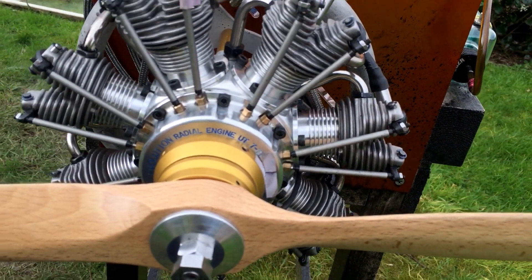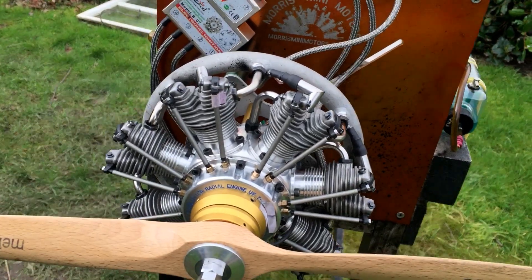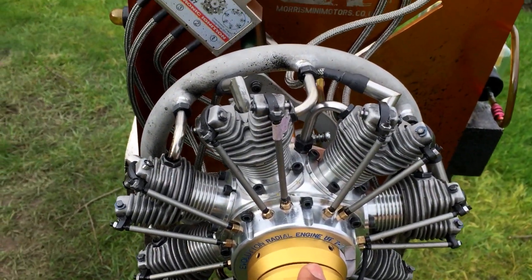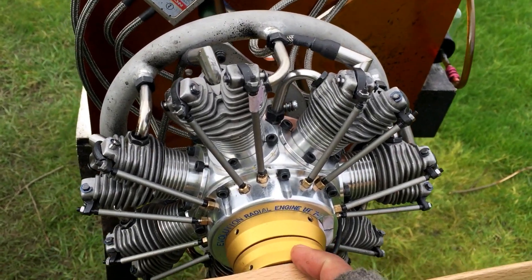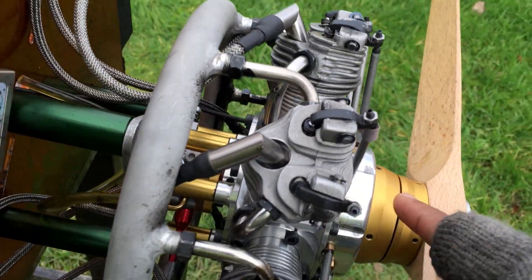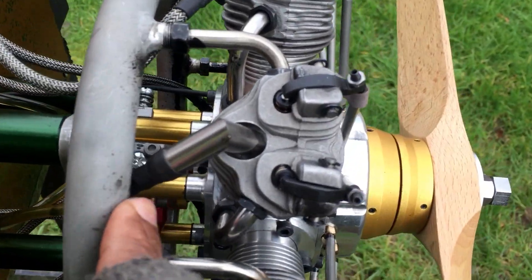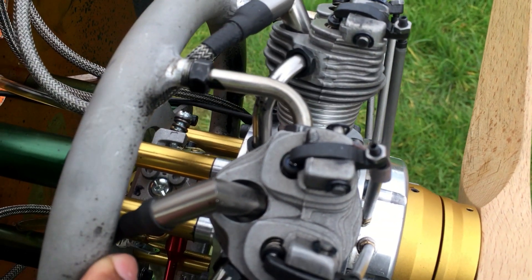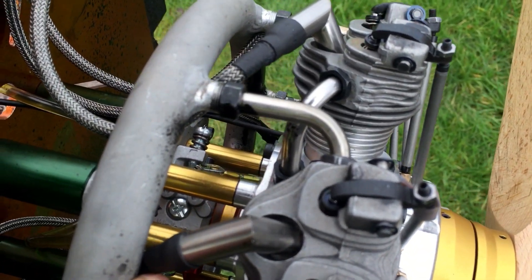This one is 7-77, converted to fully gas, with a magnet ring, a new prop hub as well, center ring. At the back here you can see the spacers — those spacers are 5mm longer than the original — with a WT carb as well.